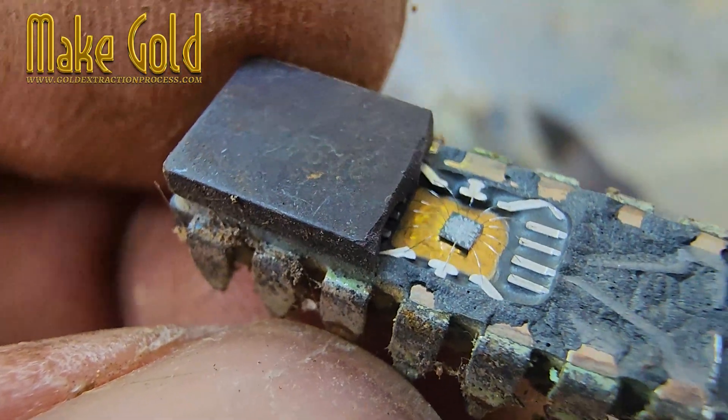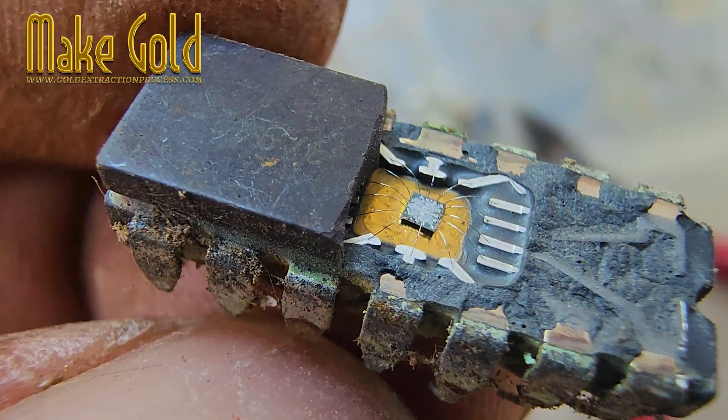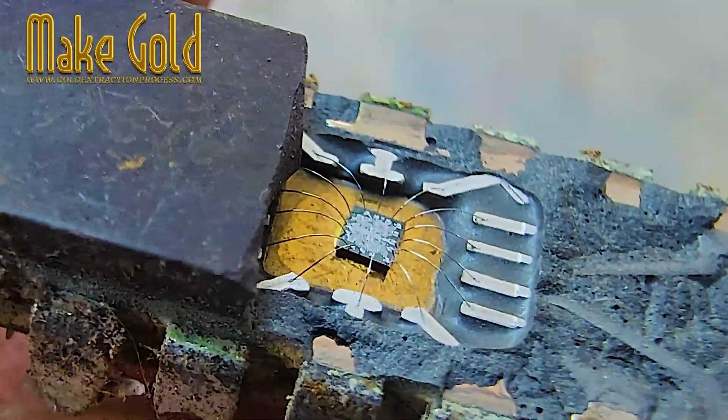Most modern chips are plastic, and they don't have nearly as much value for recovery. Exactly. Ceramic ICs are kind of the gold mine — literally. I crack this one open and look inside.